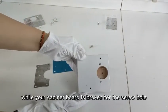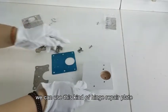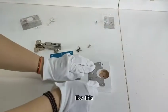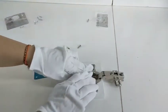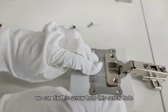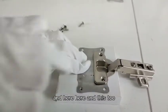When your carbonate bolt is broken for the screw hole, we can use this kind of pink repair plate, like this. We can fix this screw hole, this screw hole, and here, here, and this too.